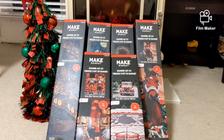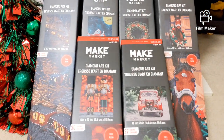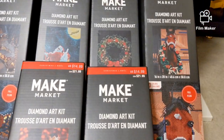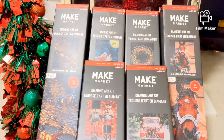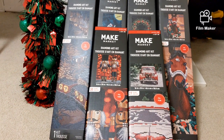Hello, my name is Natalie. Welcome to my channel, Diamond Painting by Nat. In this video I would like to show you six diamond painting kits that I purchased from Michaels, from the company Make Market. It is not the first time I'm purchasing kits from this company — I bought a few last year.